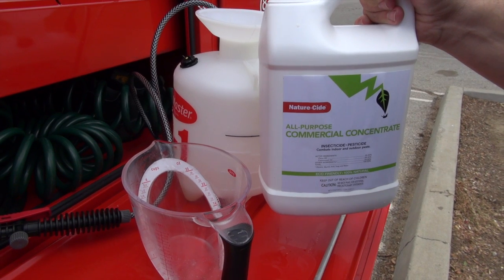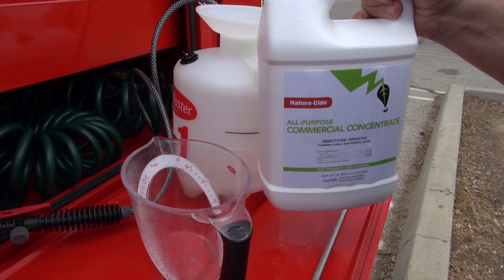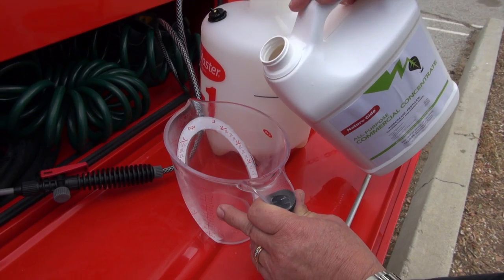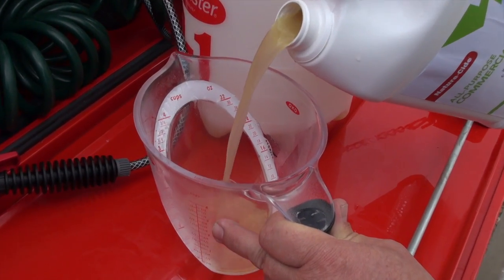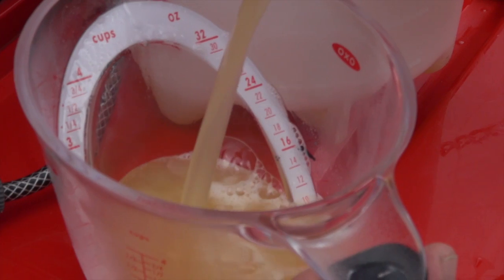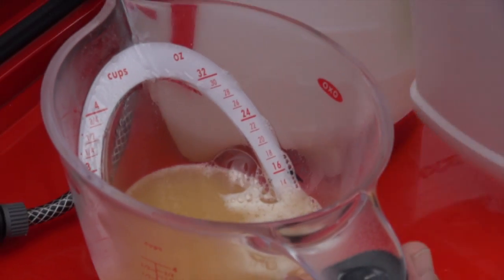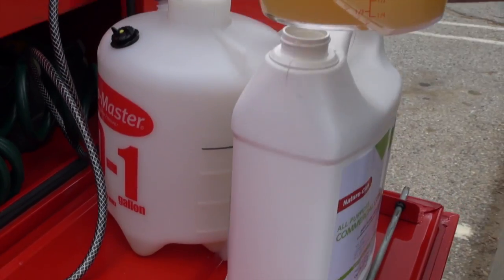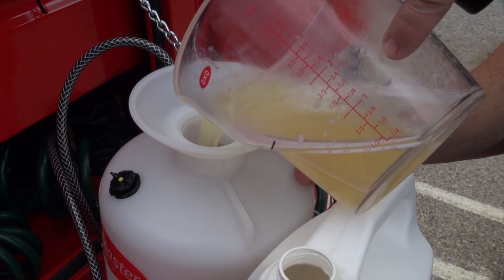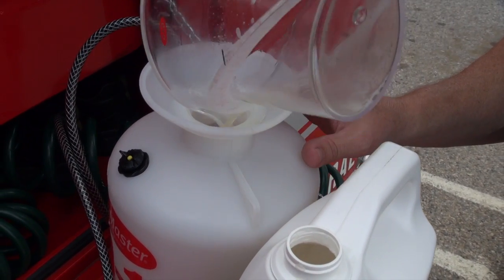To get your one gallon of NatureSide all-purpose commercial concentrate prepped, you want to get your measuring cup out and you're going to put 12.8 ounces, or round it up to 13. So right between the 12 and the 14 in this measuring cup, we're right on the money. You're then going to pour that inside of your one gallon container. Then fill with water to your one gallon fill line.